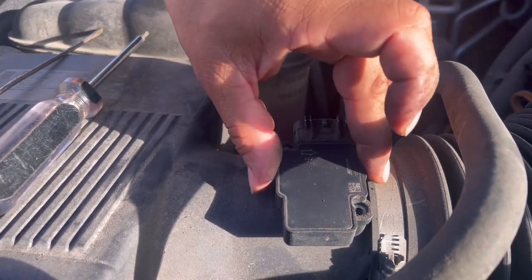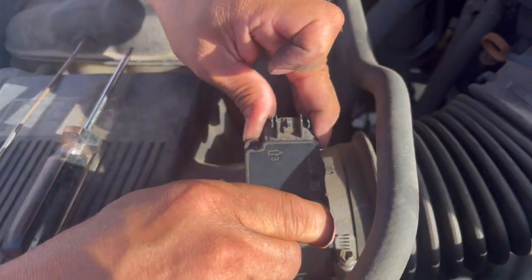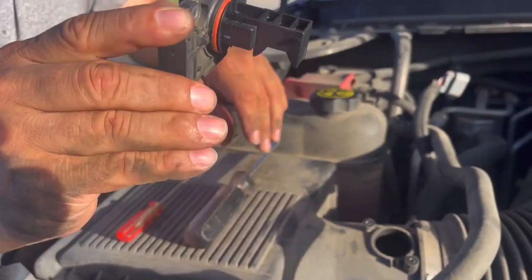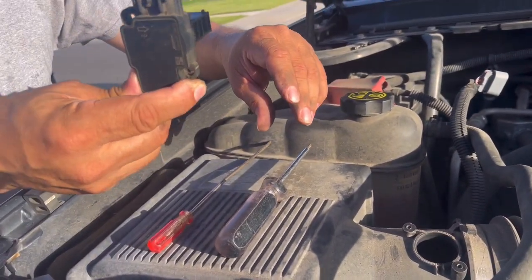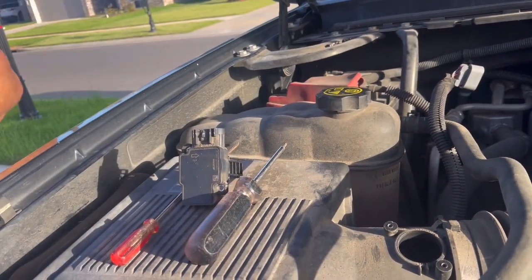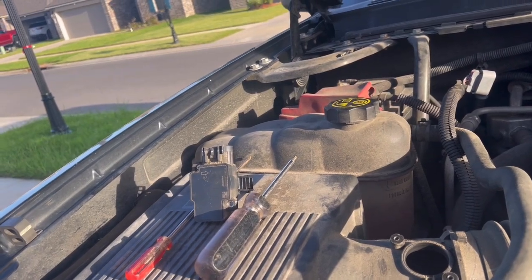Okay, and this is the port — this is the port here. Okay, I think we're good. Yeah, we're okay, we're good.